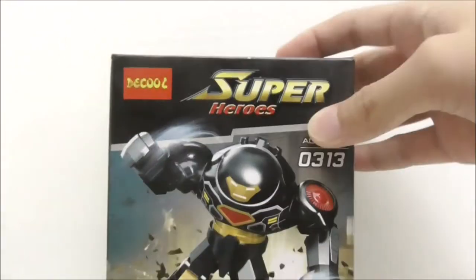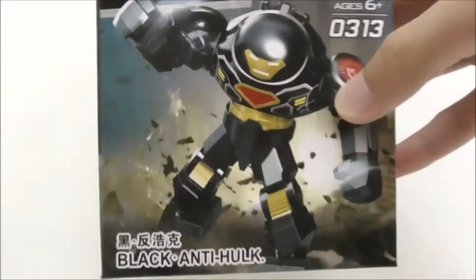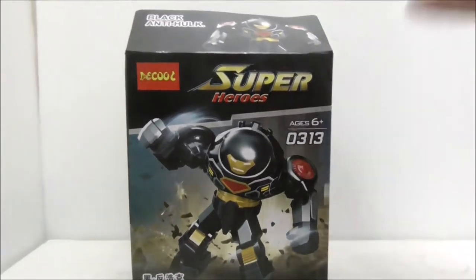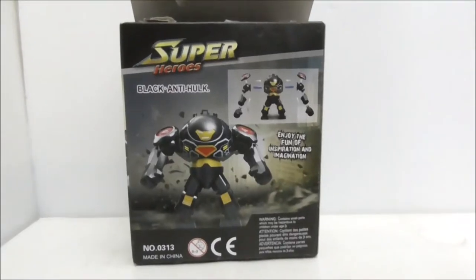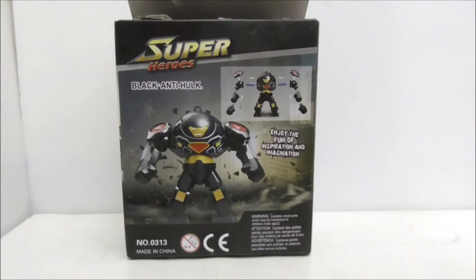The background on the box art is quite dark and you have the Hulkbuster itself. It says 'Black Anti-Hulk' — to avoid copyright I guess. This is the top, this is the side, this is the other side, this is the bottom, and finally this is the back, which shows you how to build the big figure and gives another look at it.